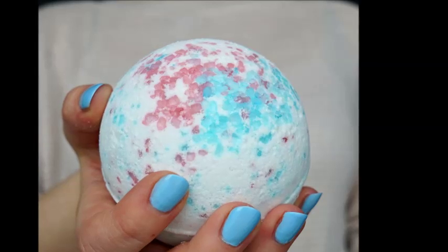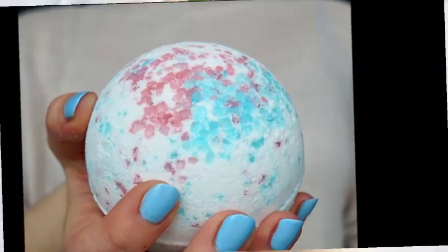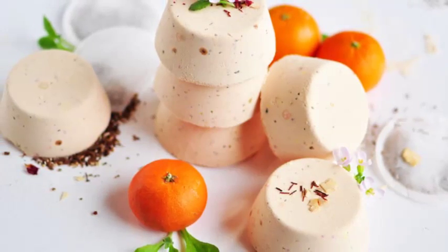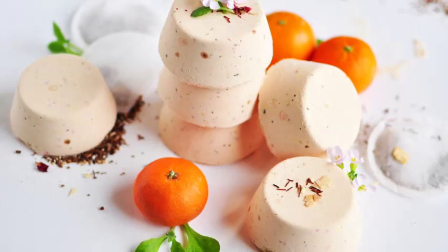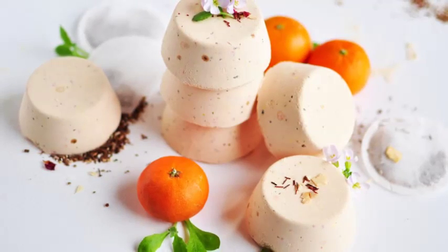Let the bombs dry. Leave the bath bombs in the molds for at least 24 hours. Place the molds in a cool, dry area away from moisture. If after 24 hours the bath bombs still feel slightly damp, remove them from the molds and allow them to air dry independently.